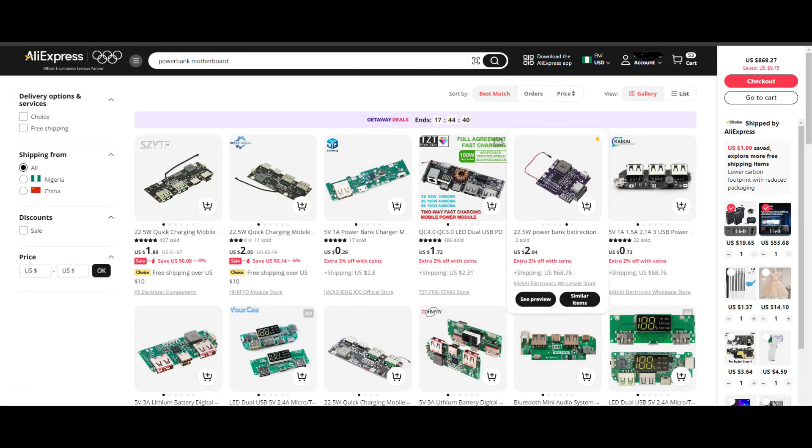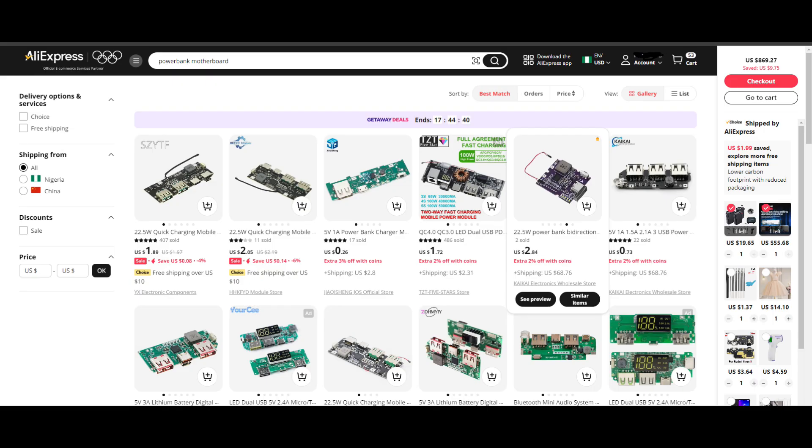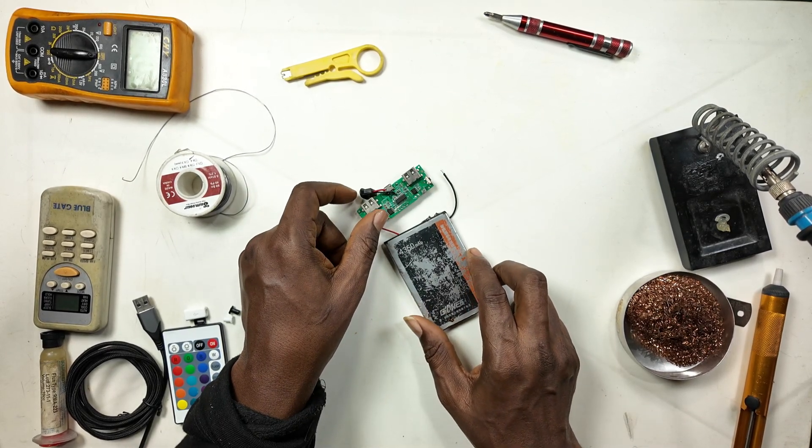For those asking why I do such projects: for just 26 cents you can get yourself a power bank motherboard, hook it up with your old smartphone battery, and you have yourself a power bank. I want to show you how simple and easy it is — I've been using this one before with a cable cord and I want to solder it and show you the process.